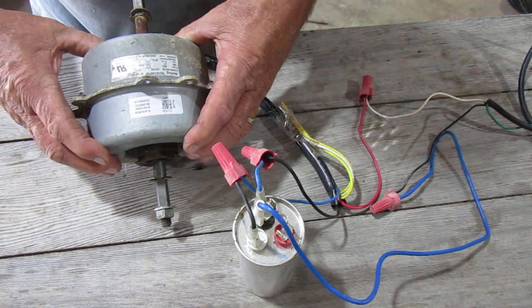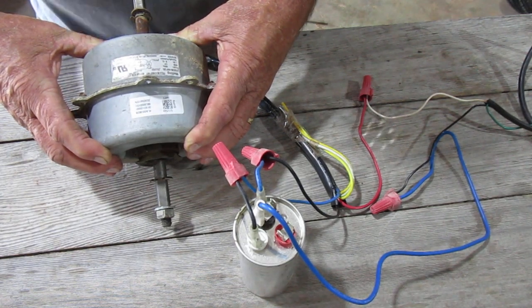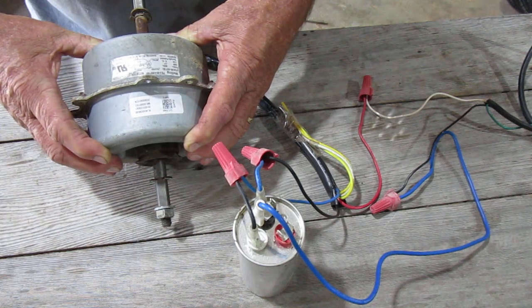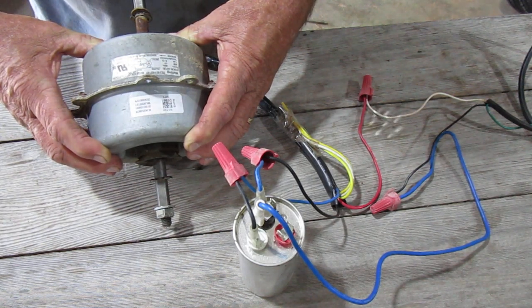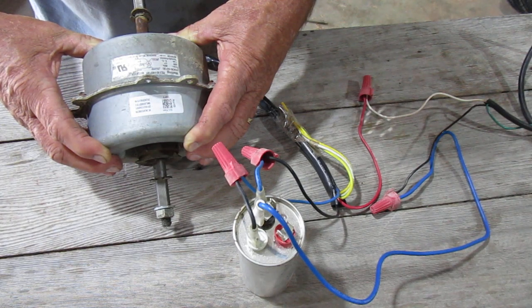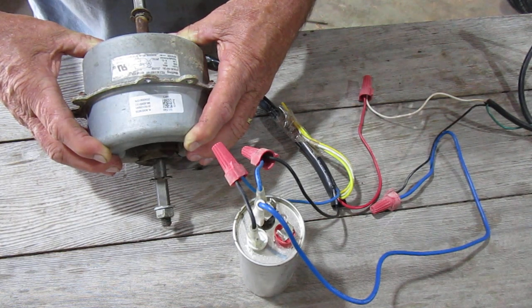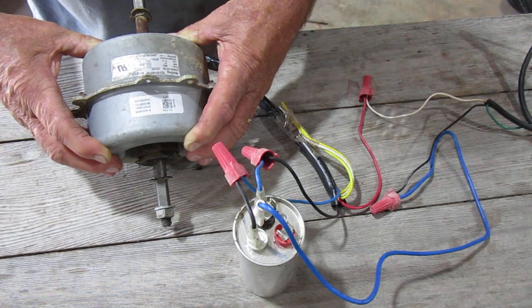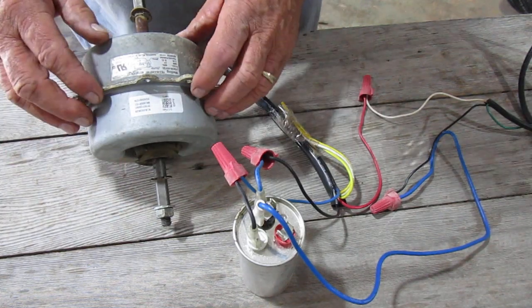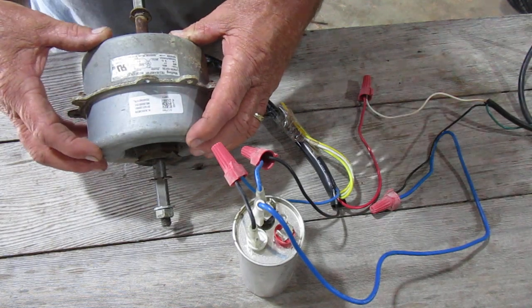I'm just trying to find a cheap motor that I can use in a project I'm working on. What I show you today may not be 100% accurate, but there's a comment section below — you're welcome to correct me on anything I misrepresent. Like I stated, I'm no electrician, just trying to get through this project and learn it on my own. I went out to YouTube and looked at a bunch of videos and didn't really find anything with a basic motor wiring guide.